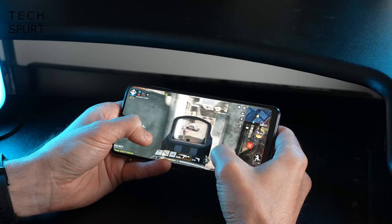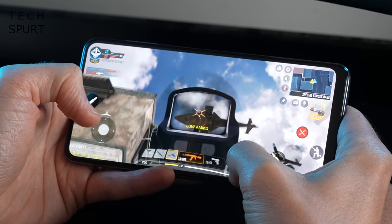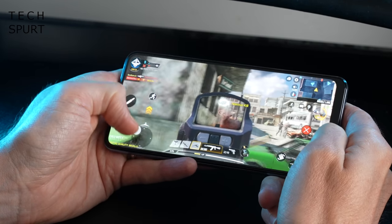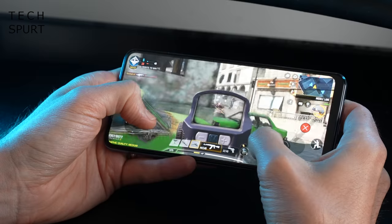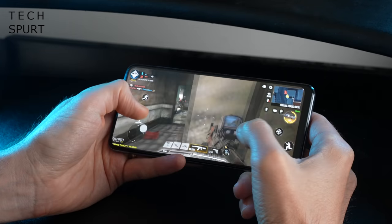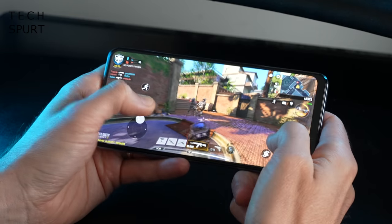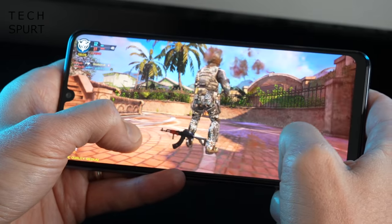For light gaming, the Galaxy M32 is definitely up to it even with scaled-back graphics settings. My Call of Duty Mobile sessions ran pretty smoothly with a couple of little judders here and there, but overall very playable. Screen responsiveness is absolutely fine and detail levels aren't so bad that you can't see anything coming. I did get my ass handed to me time and again, but that's mostly because I just suck at games.